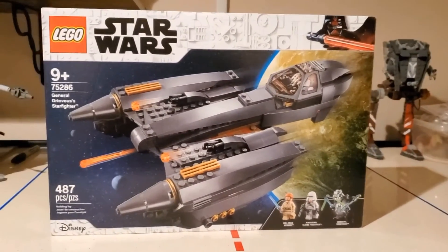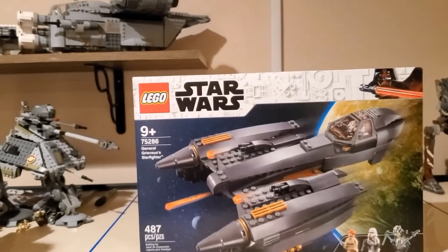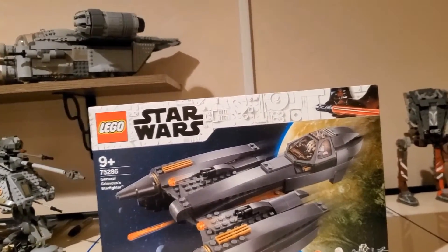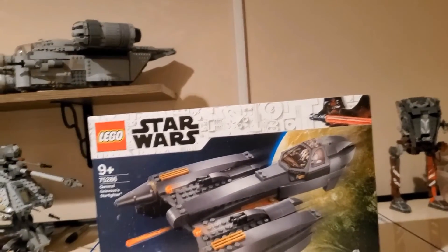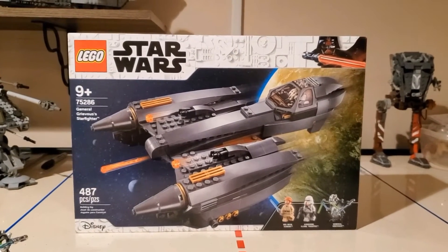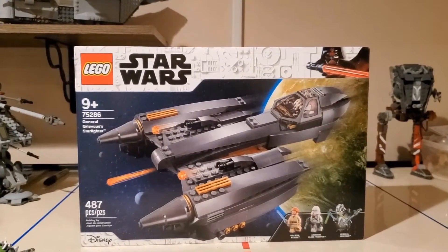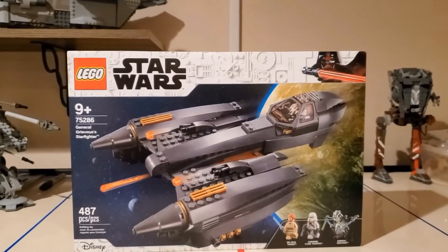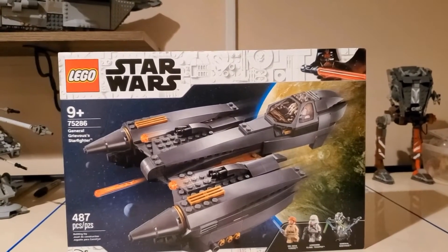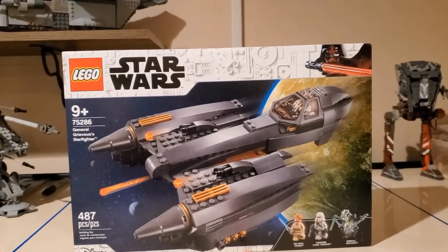Coming out for $70 with 487 pieces. Now, that price and piece count — I know everybody has been saying it's overpriced. Except I think Emadar said it's somewhat reasonable, and I'm going to agree with Emadar, honestly. Even though the price per piece is whatever, once we get into the set I just like it. I like the design, I like the way it looks and how it functions. Just everything about it.